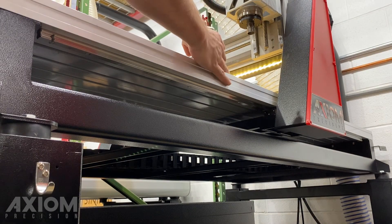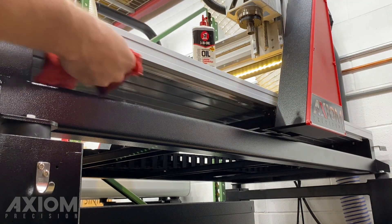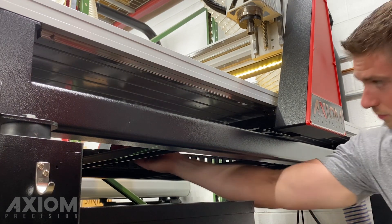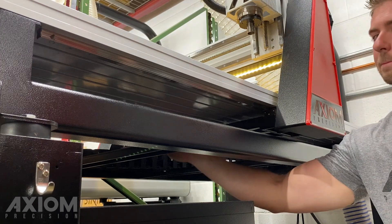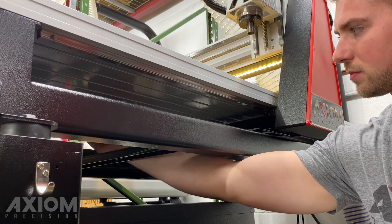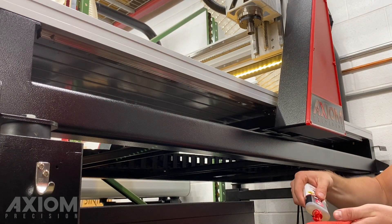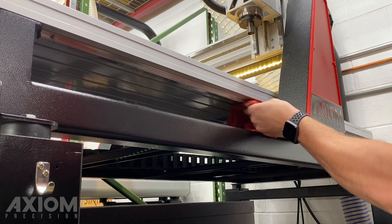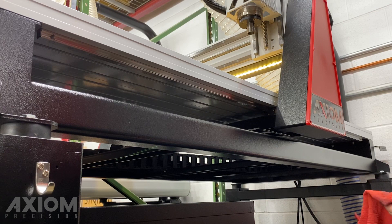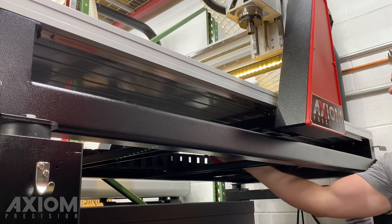Moving on to the y-axis, underneath the table our prismatic linear guides will be mounted to the bottom of the table — this will be the same on every single Axiom machine no matter which one you own. The ball screw runs simply to the center of the table. We're going to wipe down the prismatic linear guides and the ball screw. If you have an Axiom stand you can take advantage of the extra room to reach those harder areas. Make sure you wipe down both the left and the right, as you will have one on either side of the table.